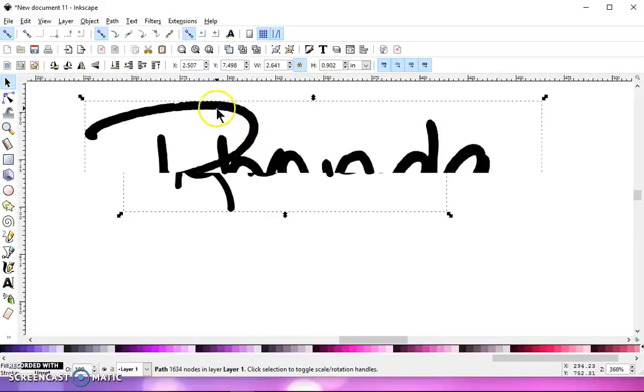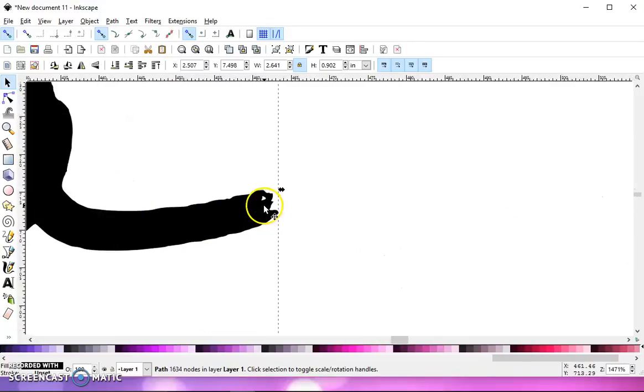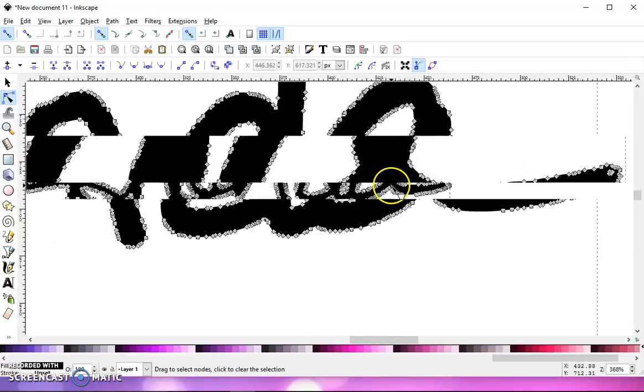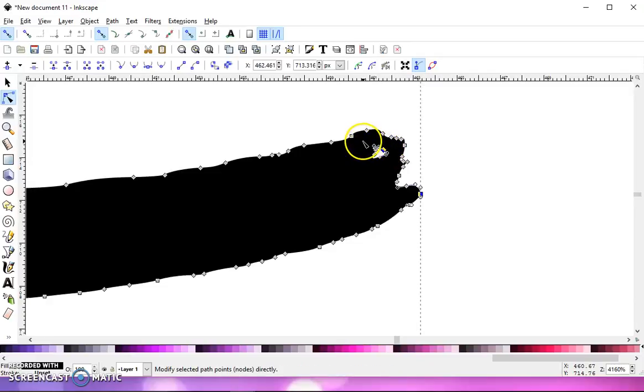Now, if you zoom in — which you really should do — you can see that I have horrible jagged lines, and over here I have a hole. You're going to want to get rid of that stuff. To get rid of a hole, go to your Node Editing tool — it's right underneath your selection arrow. Left-click on that, and it's going to bring up all your nodes that form the path for your signature. Zoom in, left-click and drag a box over the nodes that form the hole, and hit Delete, and that will get rid of them.